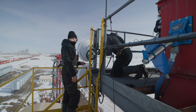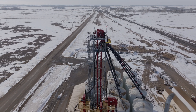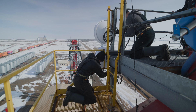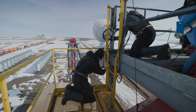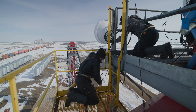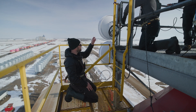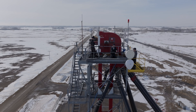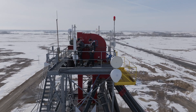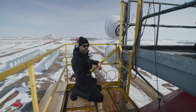We have the backhaul antenna installed here just below the old one, and it's locked down on the pole now. We're running the cable over to our switch just over there — that's going to power it. Once we get it powered up we'll check alignment, link it up to the other tower, make sure it's set, and we're all good to go.